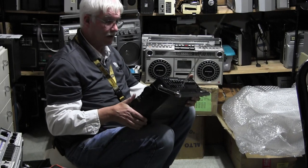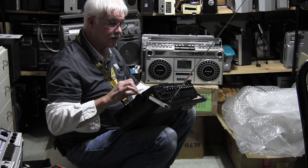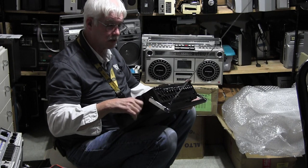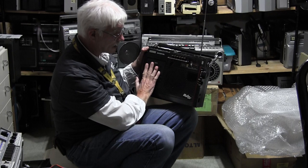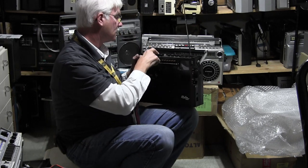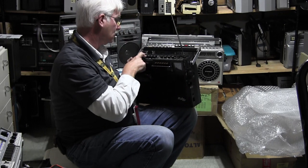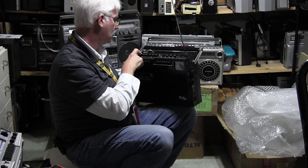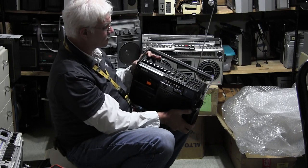I didn't realize it, but this has only a 90 to 76 FM scale. And then the AM is your 530 to 1600. So I didn't realize that, but that's not the reason why I got it. I got it because it's got a cassette deck and I like to play my cassettes, and then it also has all these other fancy features. I can hear the motor running, but it won't lock in position. I don't know why. And it's got an ISS button, which is your interference suppression system, or something like that.